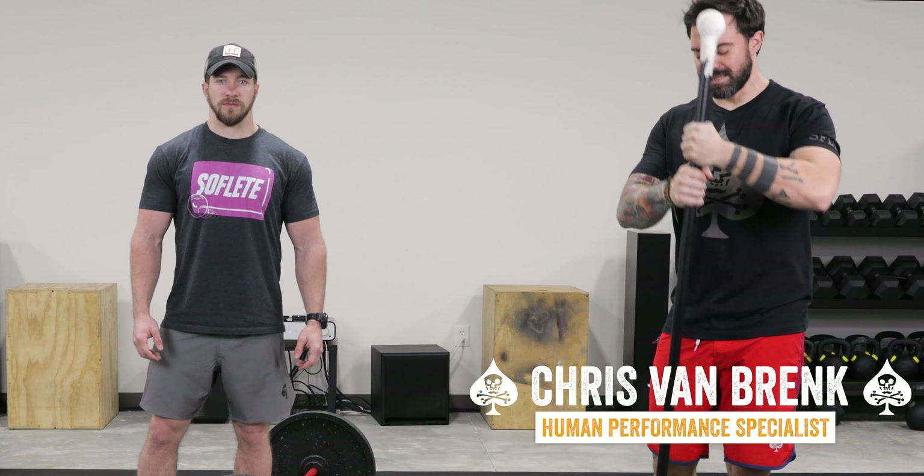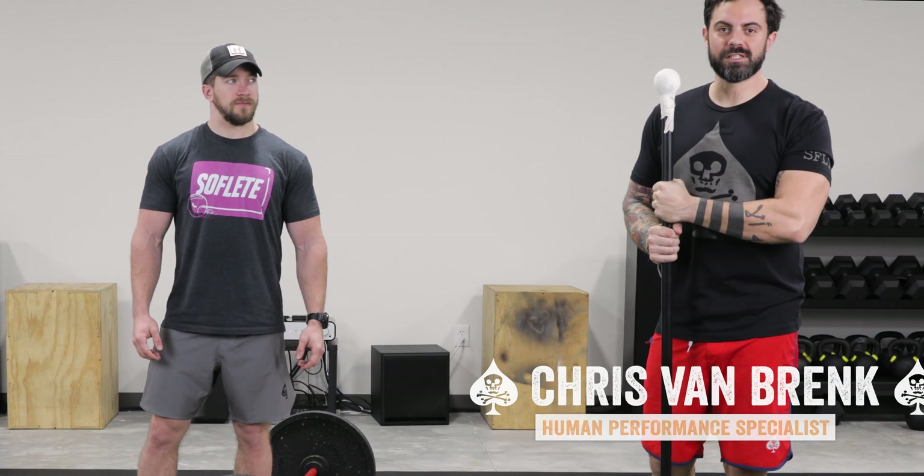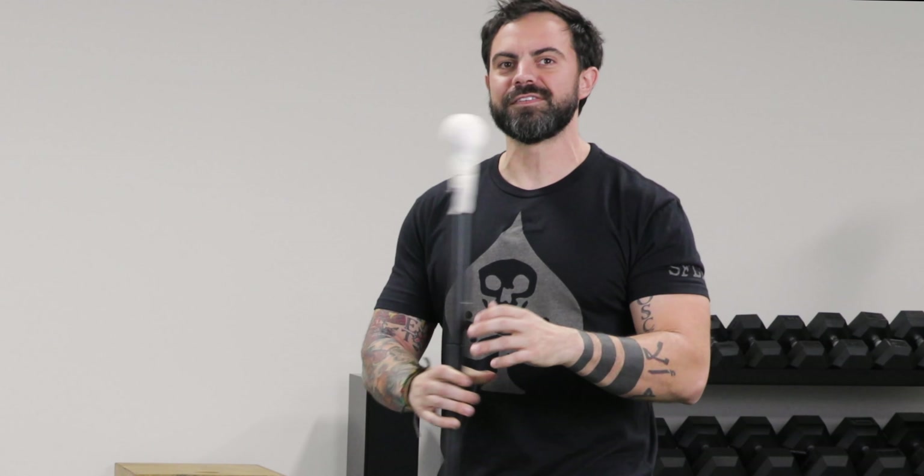What's up guys? Chris from Softly here today with another weekly tip talking about how to clean up your clean. If you are new to Olympic lifting and you've been very frontally focused like the rest of us all have, ripping your workouts out of Muscle & Fitness magazine, chances are your cleans look something like this.